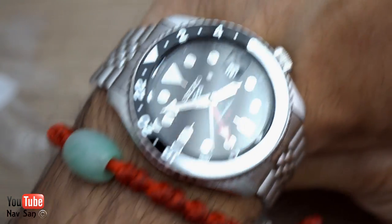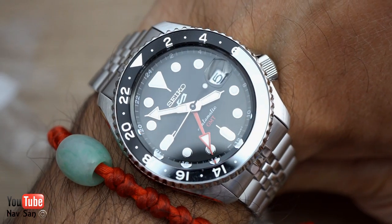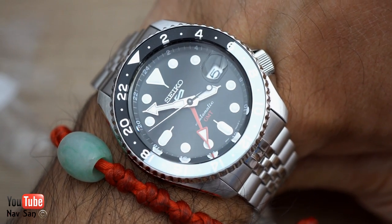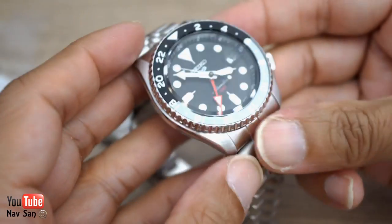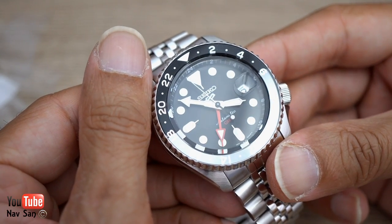I like the size — it fits nicely on my wrist. I'll be wearing this regularly. The SKX was my everyday watch for a long time. I really enjoyed wearing it because it's cheap, I don't have to worry about it, it's very strong, and it was just a good workhorse.